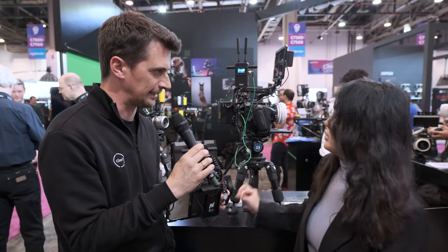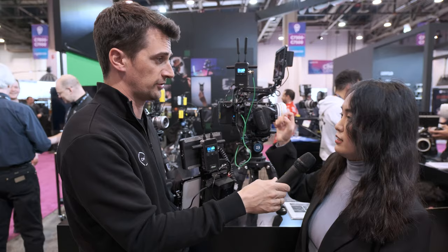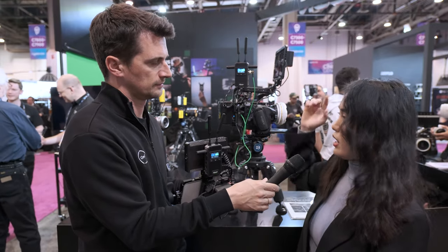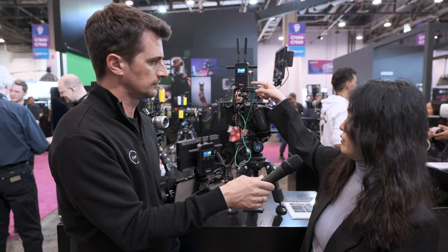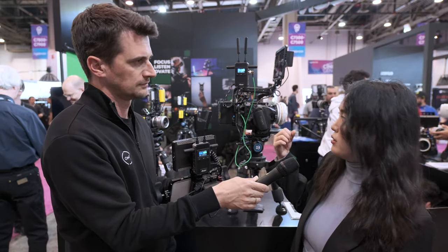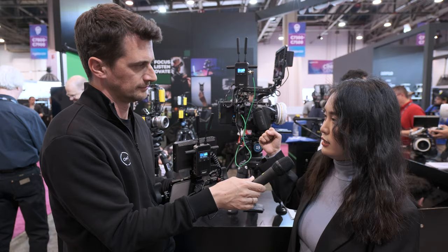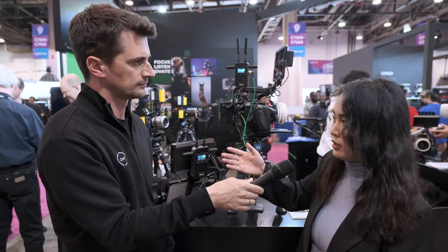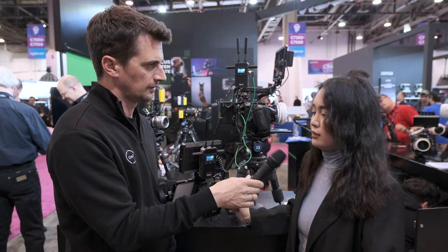It can also cross-convert from SDI to HDMI — so if you go SDI in, you can go HDMI out. If you input 4K video, the loop out will output 4K, but for HDMI only. For SDI and the receiver, it will be downscaled to 1080p60.